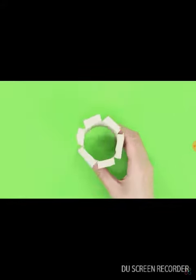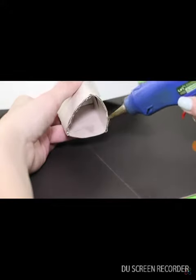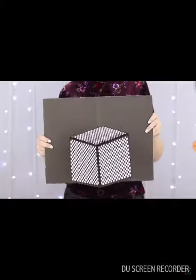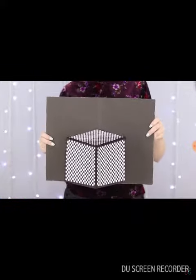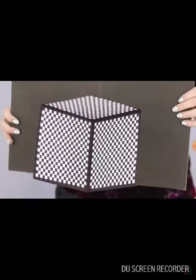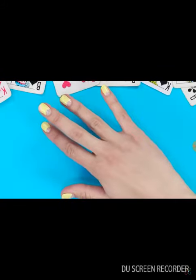Cut off its edge and glue it to the corner of the cube. Move the cardboard around, showing the audience the inside of the cube. That's so magic! I get it because the tissue thing is moving.